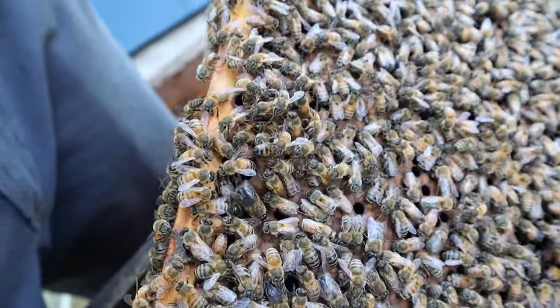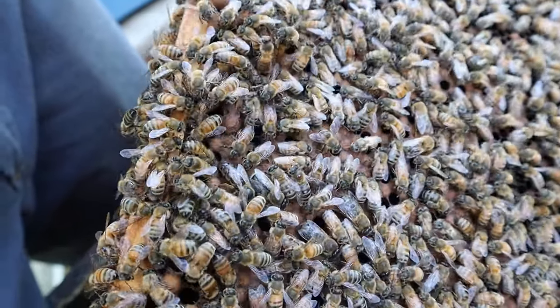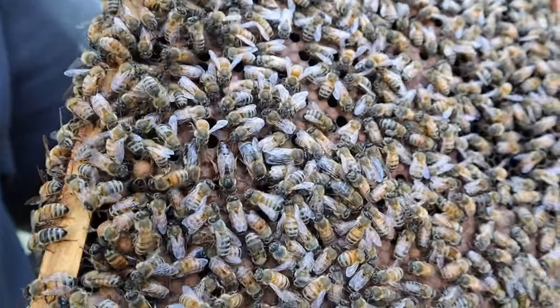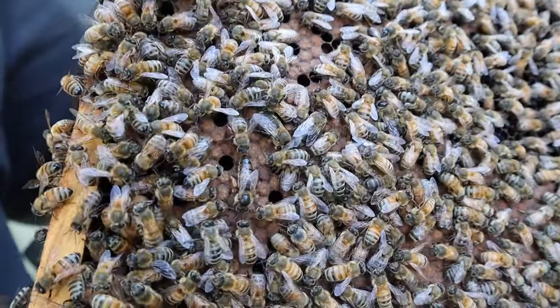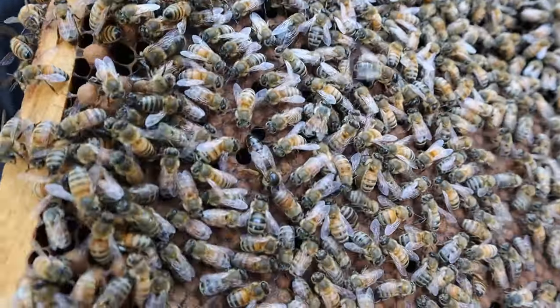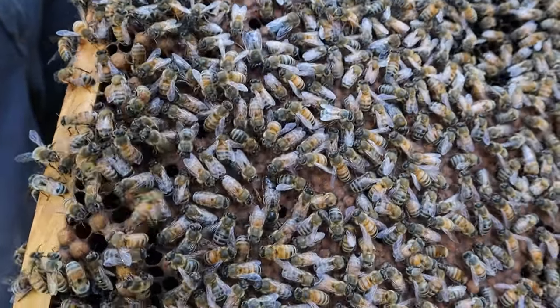Seeing more good brood over here. It's nice that it's all in one box. This colony was ready to be split again. We don't have any honey flow coming up or anything like that, so now's the time to do it. All we needed was a good queen.